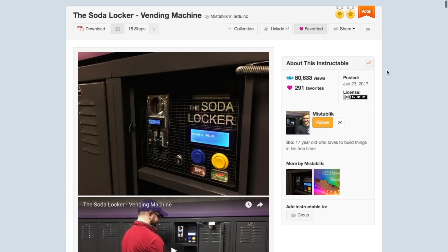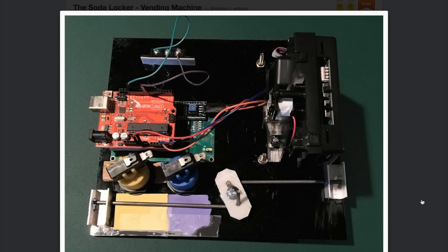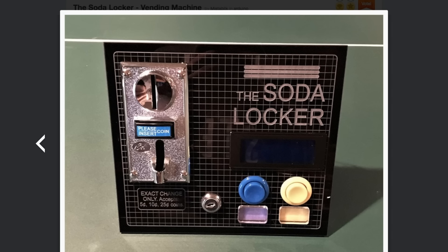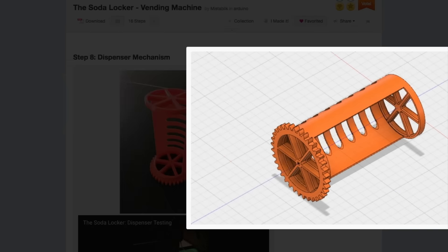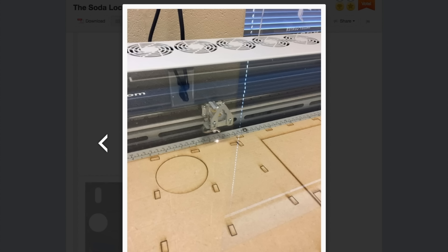A 17-year-old Instructables user named Mistablick created this custom coin-operated soda vending machine that fits in his locker. It uses an Arduino Uno, a $30 coin acceptor from eBay, a small LCD, a couple of arcade buttons, and two servos that turn a 3D printed can dispenser. To dress it up, he used the school laser cutter to engrave a design onto black acrylic panels. There's a lot to love about this project.